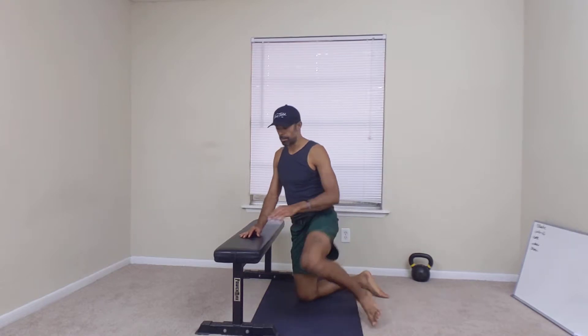Okay guys, I'm going to demonstrate a hip thruster off of a bench.